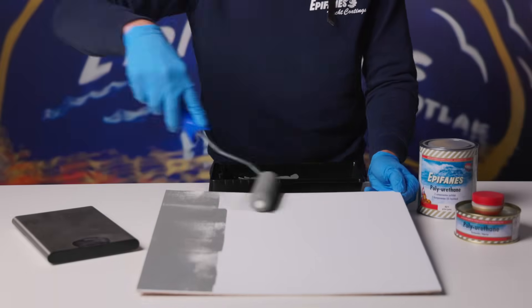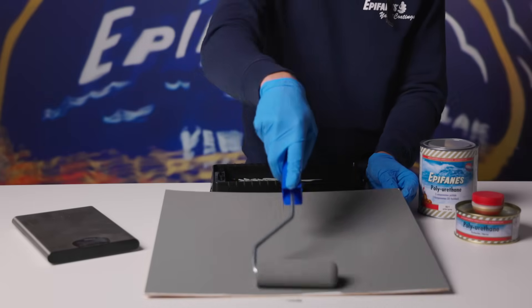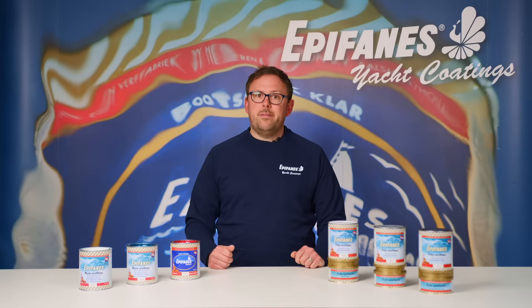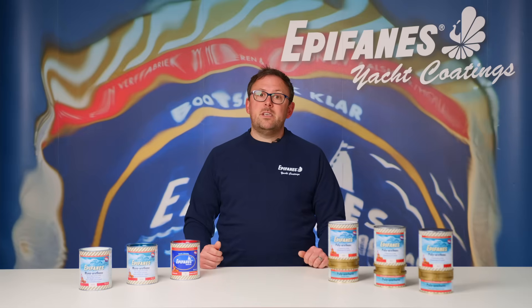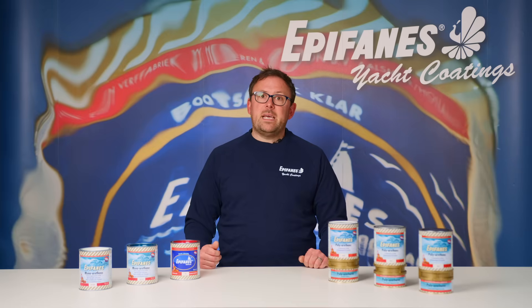You can apply Epiphanes polyurethane with a four inch roller. When using a foam roller it's recommended to have multiple rollers at the ready, as the solvent will eventually start to break down the foam. For spray applications we advise you to use Epiphanes PU Speed Coat, which is especially made for spray application and gives the best results when spraying.